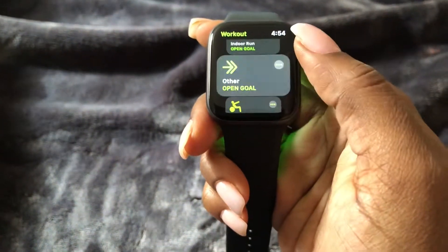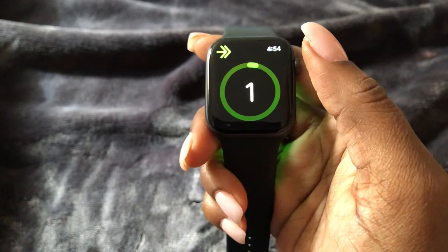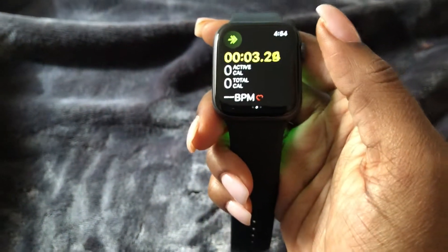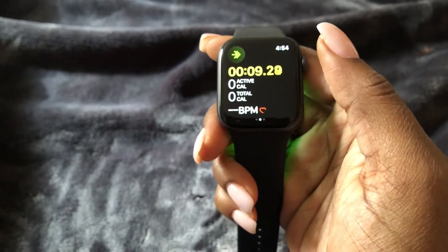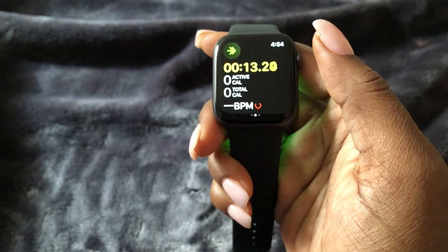So once you've found the workout that you're going to do, go ahead and select it. It's going to count down, and after the countdown ends it's going to begin your workout. It's going to track your active calories as well as your total calories and your heart rate, just to make sure your heartbeat is in a good range.